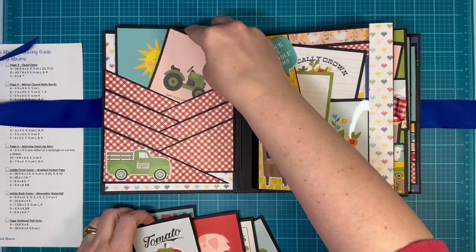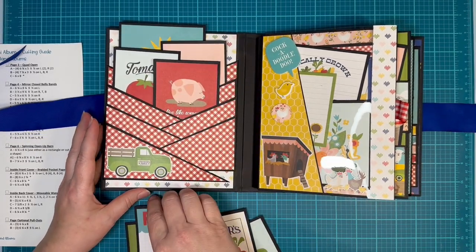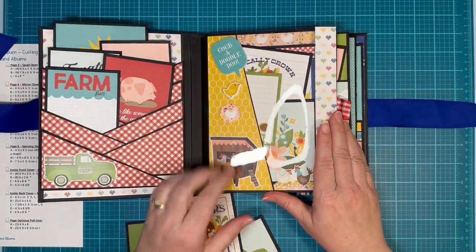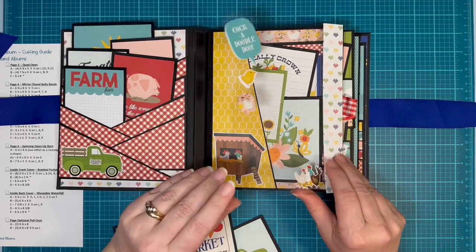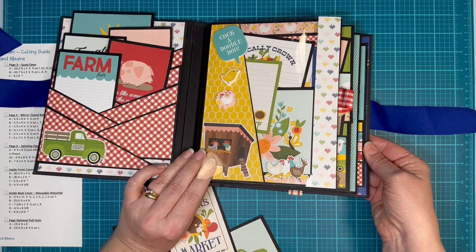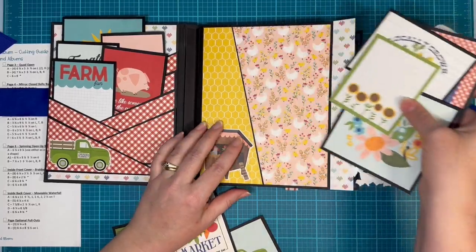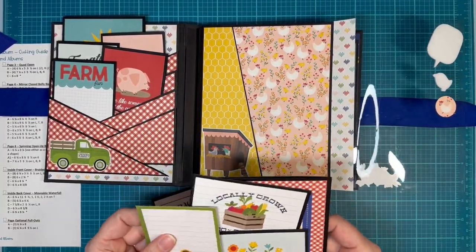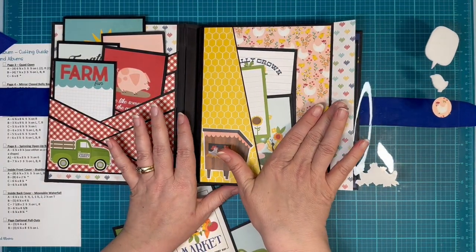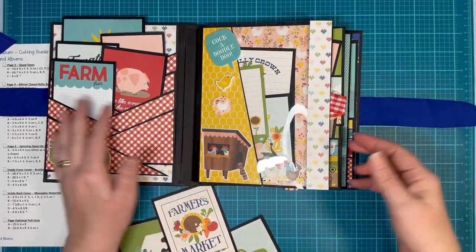Yeah, this will hold — I'm in love with these braided pockets. And over here, we have a little acetate cover. This is my chicken page. I'm sorry for the glare, but I've got little chickens everywhere. And you can open it, and there we just have a pocket. I don't normally have my pockets facing out, but we have this cute little acetate cover with a magnet here and that keeps it from falling out the side.